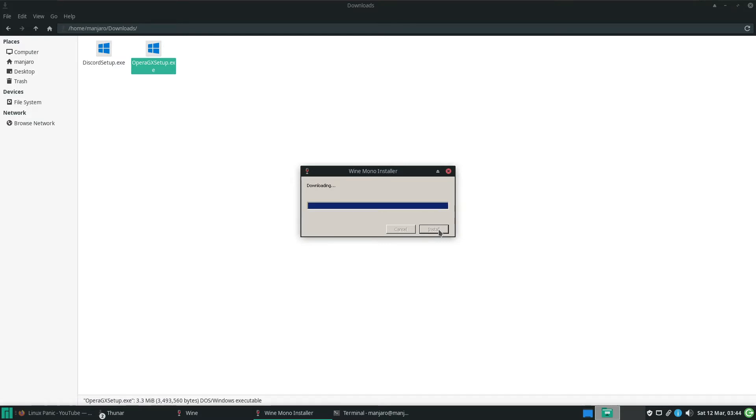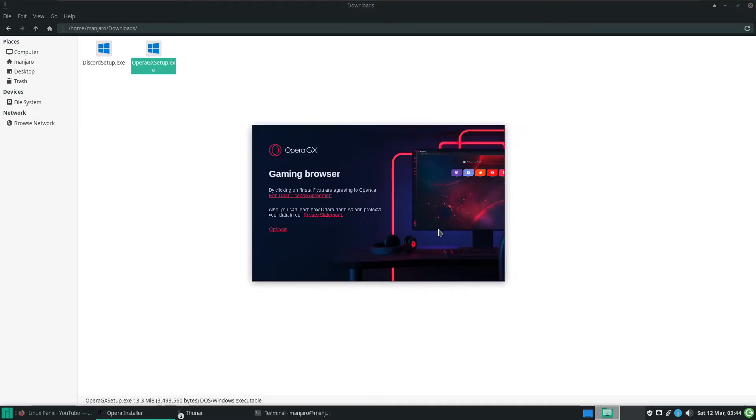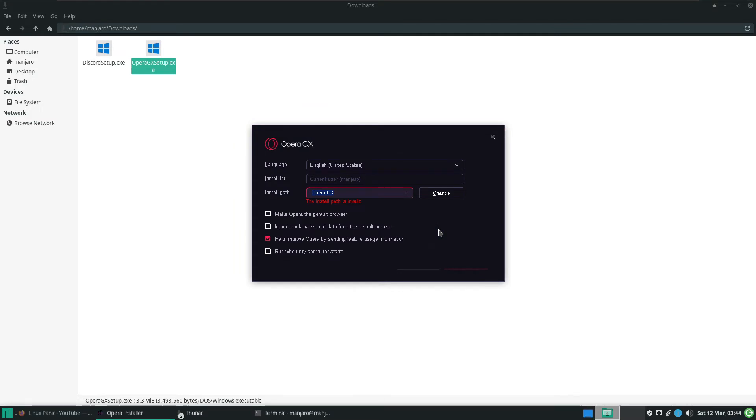It is that easy. I found it is significantly easier than Ubuntu and Fedora, which is surprising considering Ubuntu is designed to be more user-friendly. But in this case, it just works.